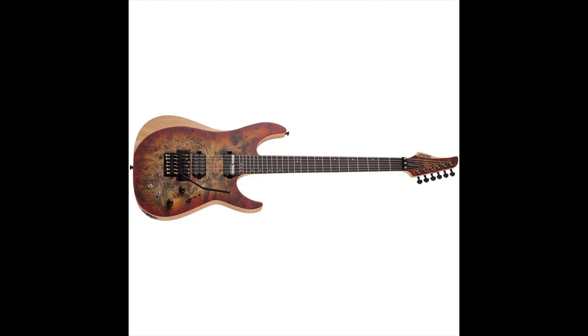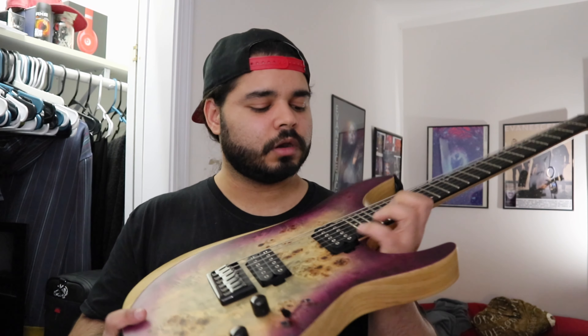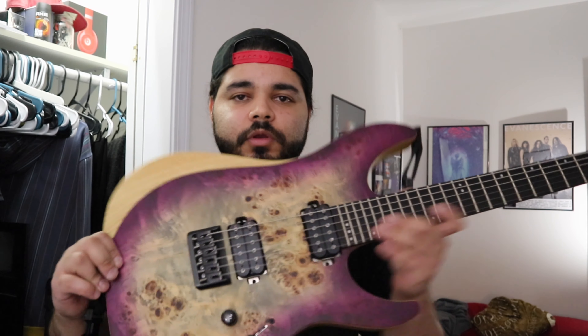The neck is very thin and fast. The Reaper models come in seven strings and multi-scale as well, and they also come with a Floyd. Mine in particular doesn't go out of tune, but the blade switch does have some issues from the beginning. I got this guitar used, so I don't know if it was like that from the factory or if the previous owner beat on the switch. Your mileage may vary.